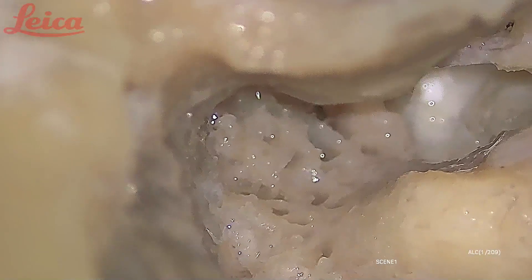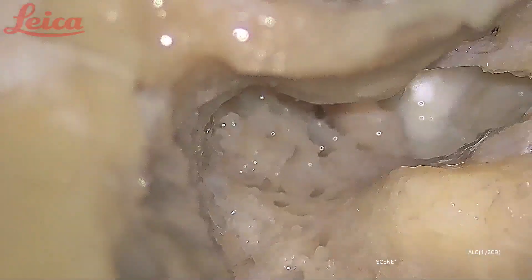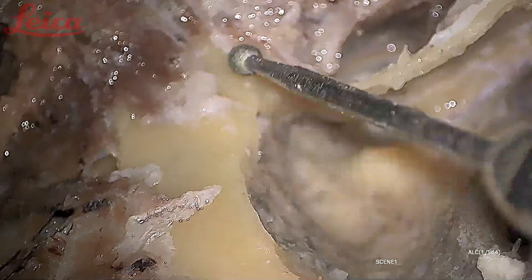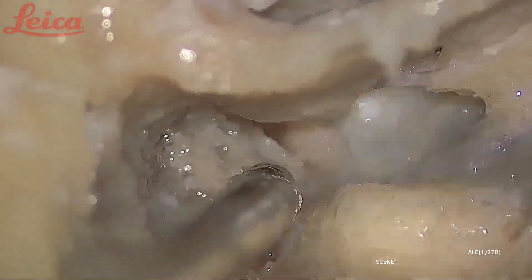These supra-labyrinthine cells are usually involved in longitudinal fractures of the temporal bone. The fracture line runs along the posterior bony meatal wall, goes through the posterior bony meatal wall, and hits these bony fragments. These are very loosely arranged cells, so because of the force of the trauma they get separated and press on the nerve, causing facial nerve palsy.